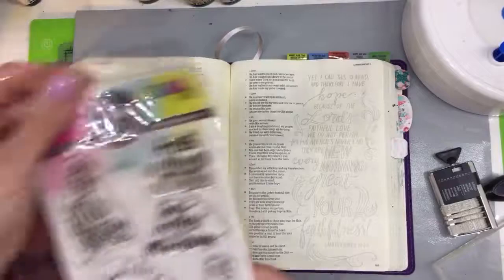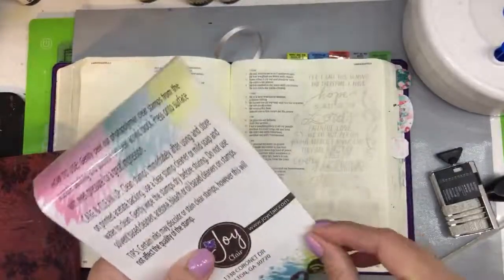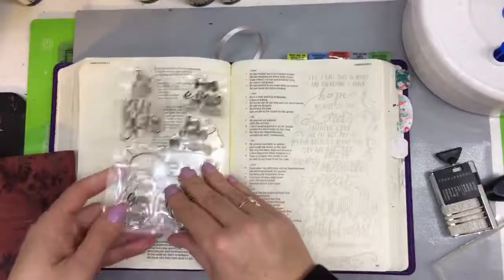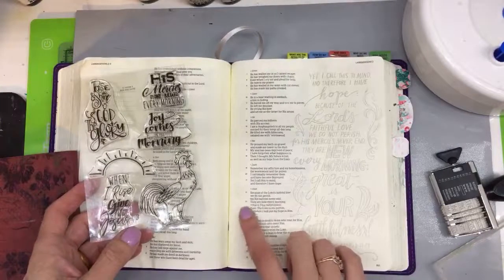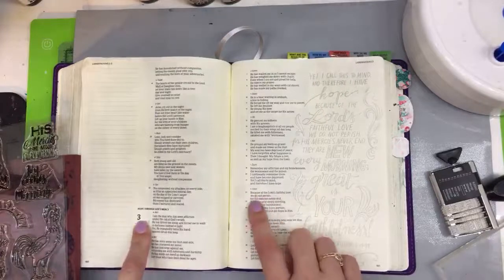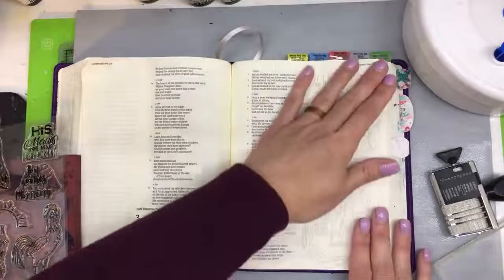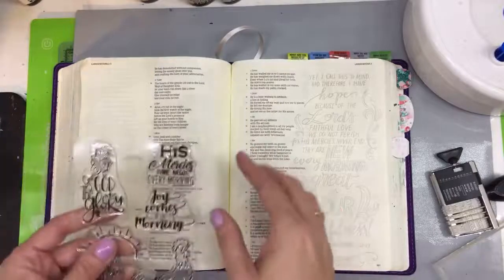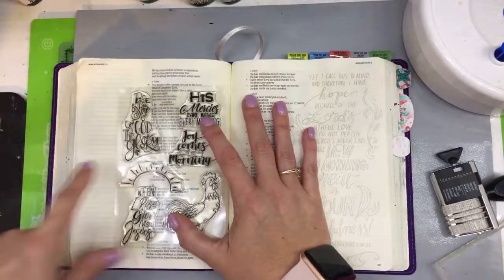The stamp set is called 'Rise and Shine' by Joy Claire. I want to get my sentiment stamp first, then watercolor it, and stamp the rooster last. The verse this is based on is Lamentations 3:22–23: 'Because of the Lord's faithful love we do not perish, for his mercies never end — they are new every morning. Great is your faithfulness.' I'm going to do 'His mercies are new every morning' on this page.